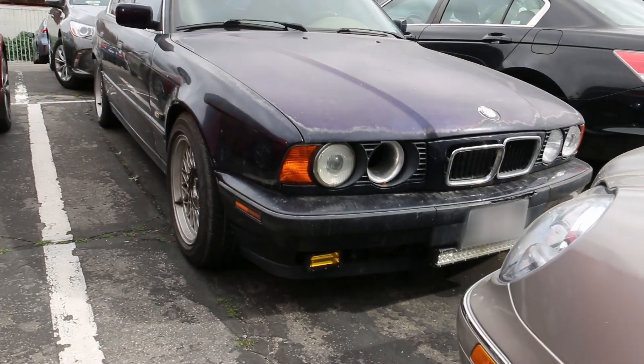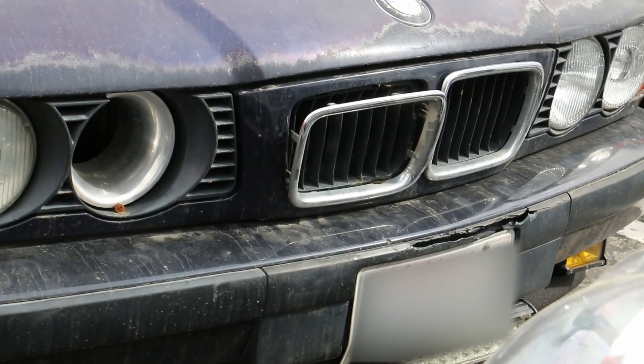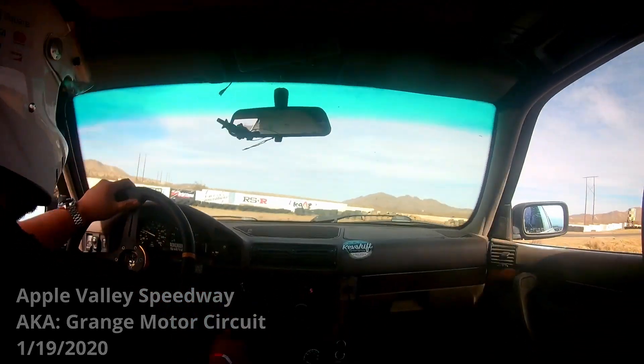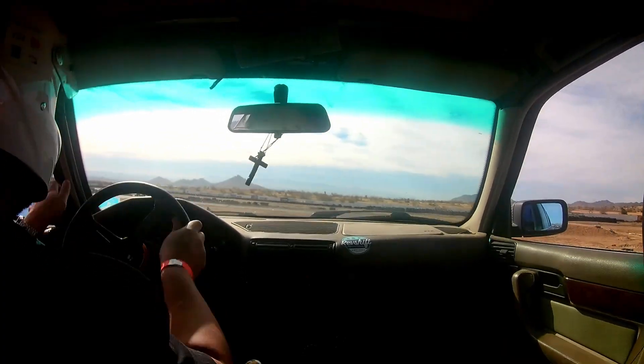Hello there, this is my drift car. The front grill has come off already. There's a coolant leak — it's a pinhole leak somewhere there. Due to this leak, when I went to practice drifting, it decided to give up and just start leaking, and it got bigger.